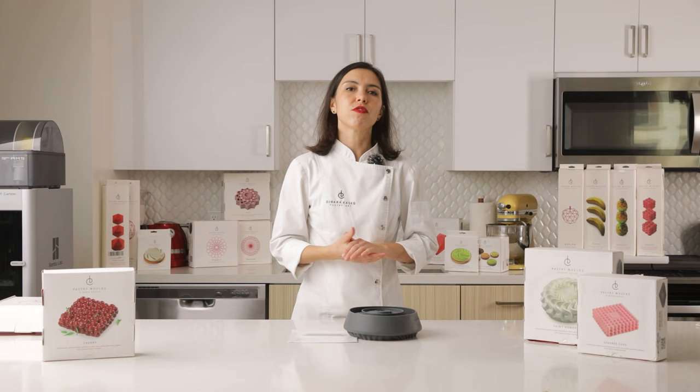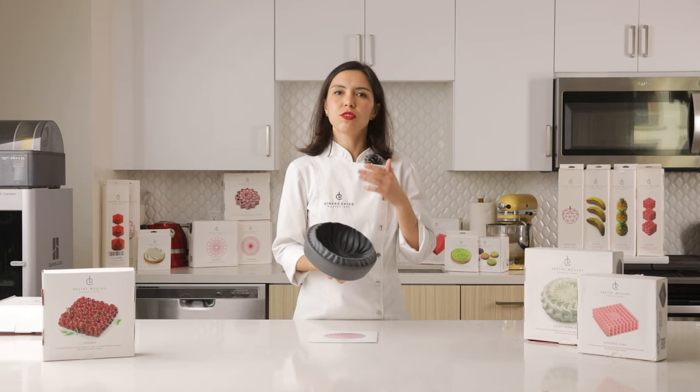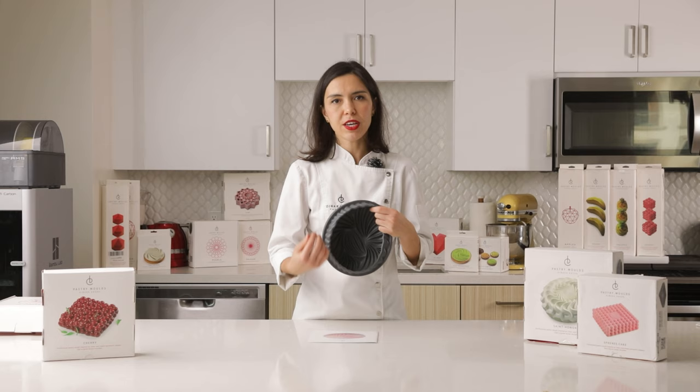This mold you can also use for baking. In that case after the baking process you need to freeze the cake inside the mold — totally the same as with frozen mousse cakes. Otherwise you will destroy and break the edges during the unmolding process.